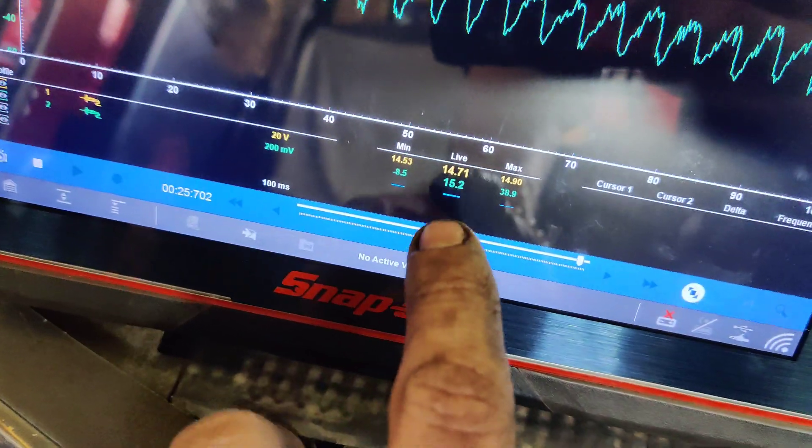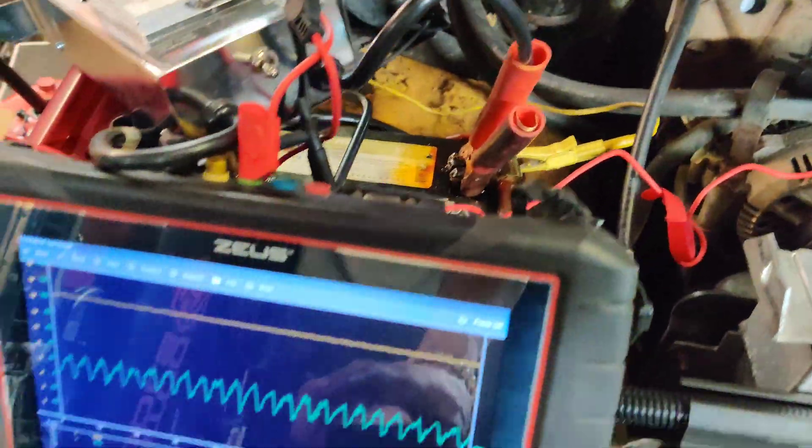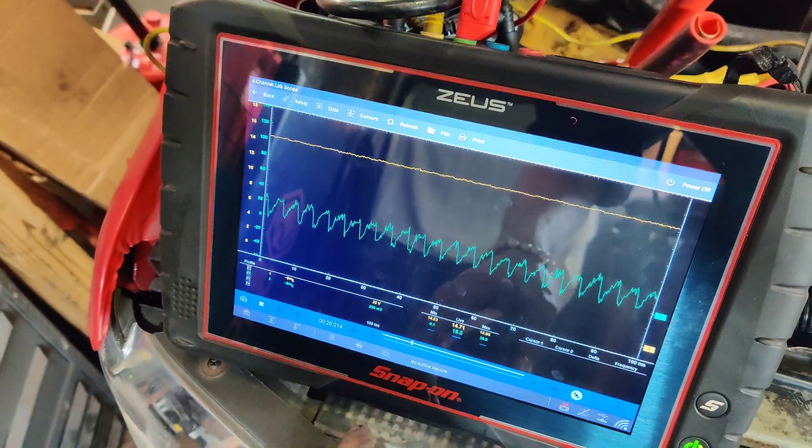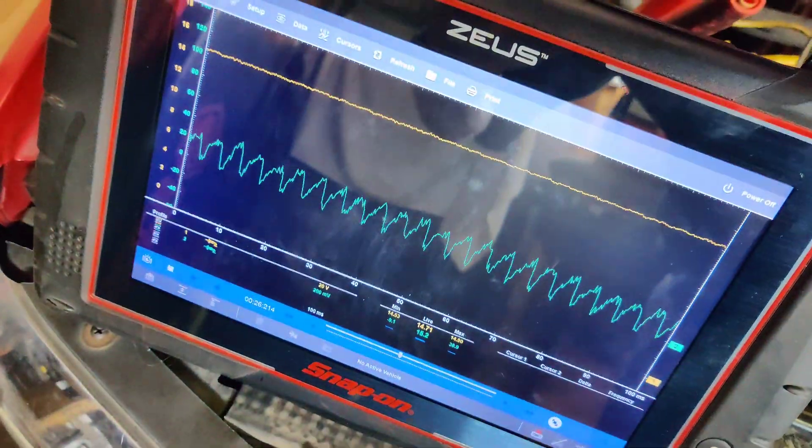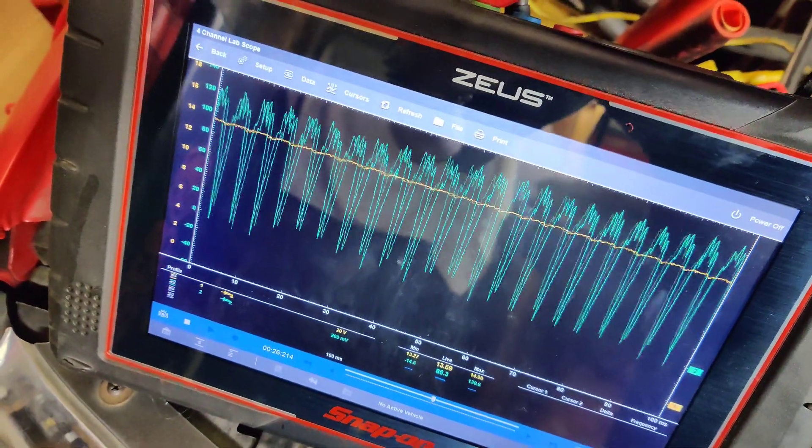So we fixed the oil cooler. Look at this — we're charging at 14.71 volts. We've got our test sleeve right on this one battery, and all his battery cables were loose. We're charging at 15 amps. Got our amp clamp around here. So if we put a 100 amp load on here, watch what happens.